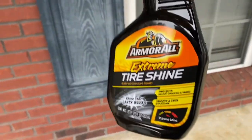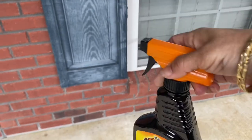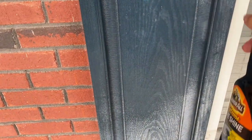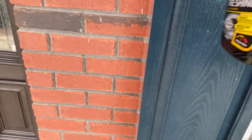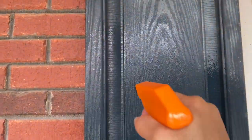Now we're moving on to the shutters. I heard that using this spray shine for your tires works on vinyl, and it looks like it's doing a good job. If it stays this way, I'm not sure, but I'll just spray it again.